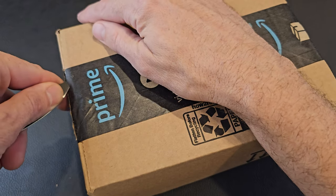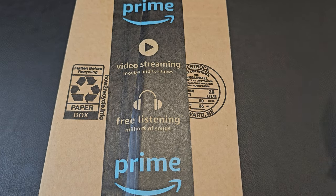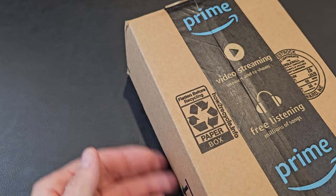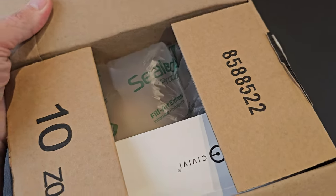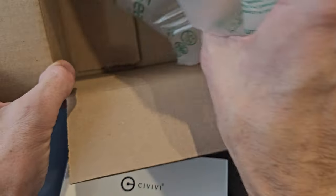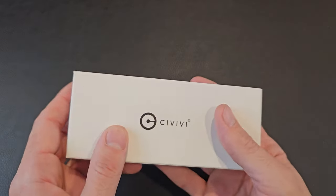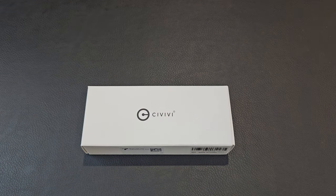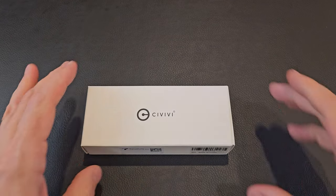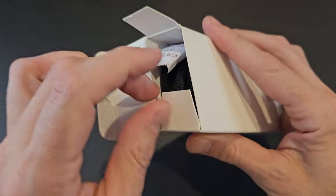Let's do this! A couple little cuts to get in here — and here we go, a little Amazon box. That was quick, instantaneous gratification. We got a Civivi, and we have a box with a few bubbles. Let's get those out of here and wipe this off real quick. I love my Civivis — what one is it? Anyone have any thoughts on which one it might be?